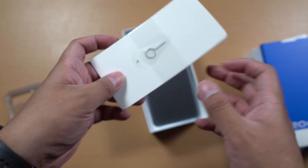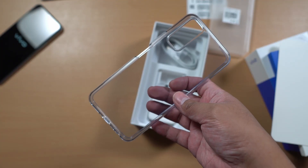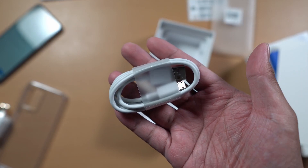Inside the box we got the papers and the SIM tray pin. We got the smartphone itself and it looks really beautiful. We also got a jelly case, the 18W fast charger, and a micro USB to USB-A cable.